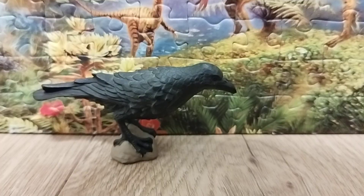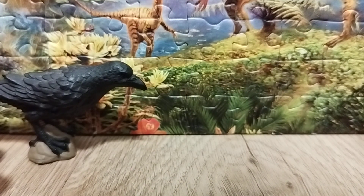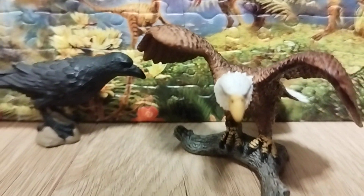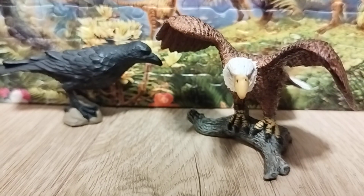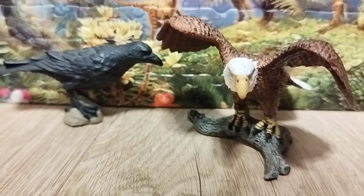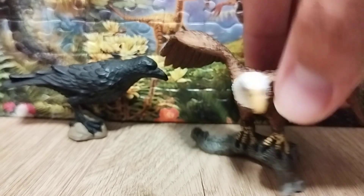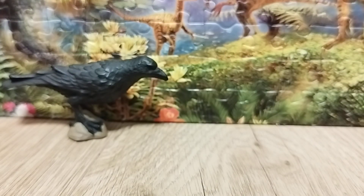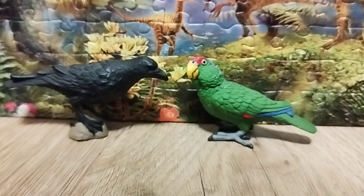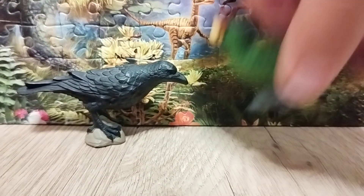For comparison, here are some other bird figures. Here it is with the Schleich 2019 Bald Eagle. The Bald Eagle is famous, though in reality its call sounds more like a seagull — I'll review that one soon. Another comparison is with the Green-Cheeked Amazon Parrot, which is a beautiful figure, and they actually compare nicely to each other.